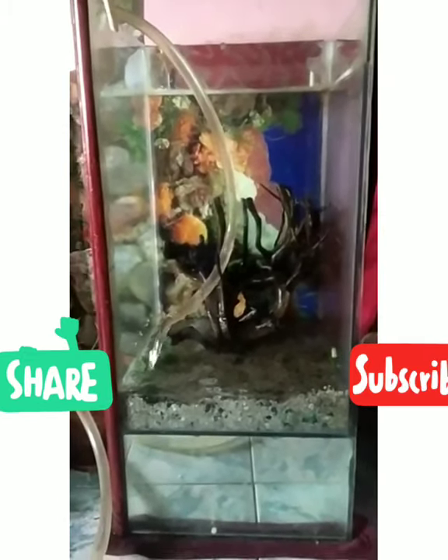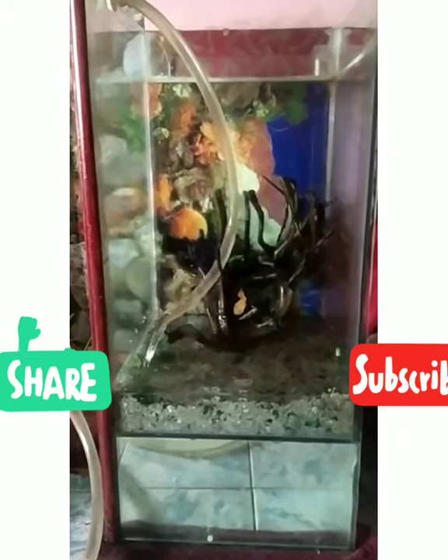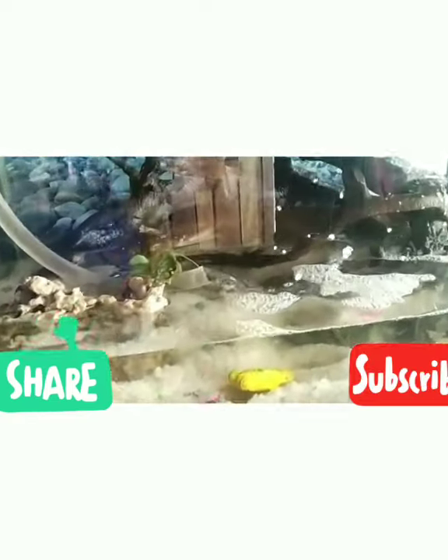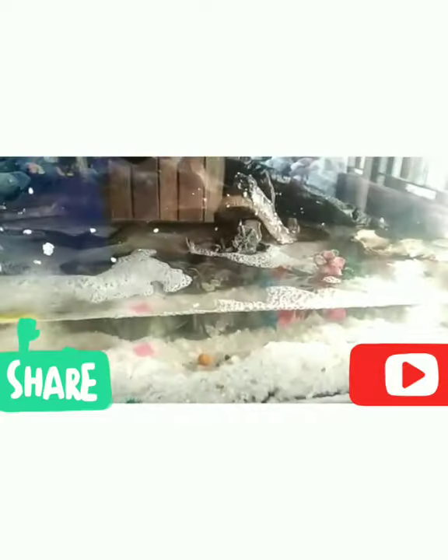We put a little bit of oil on the top. I will use it to mix it up and put it in. I will now cause it to mix it up. Then we will mix it up on the other side. Let's mix it up.